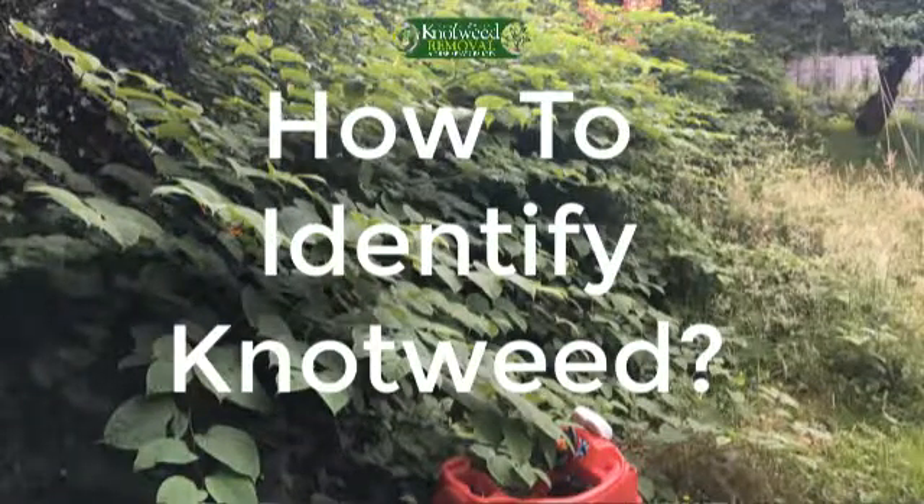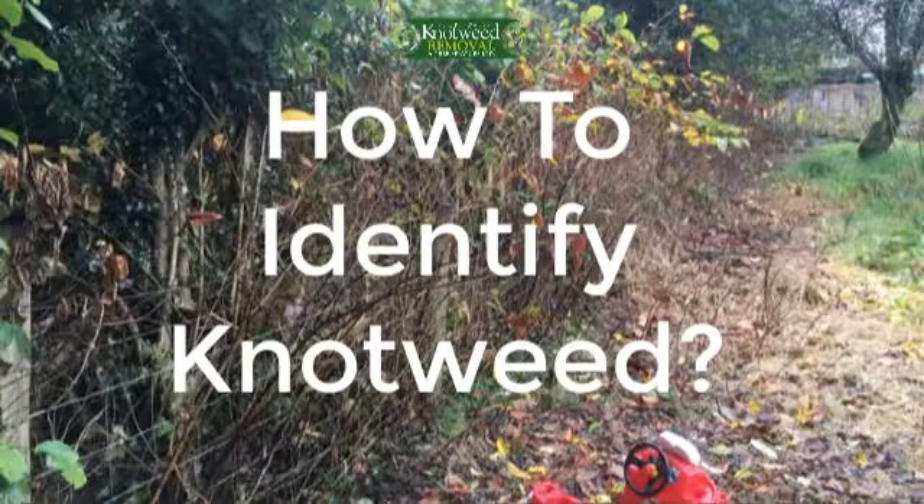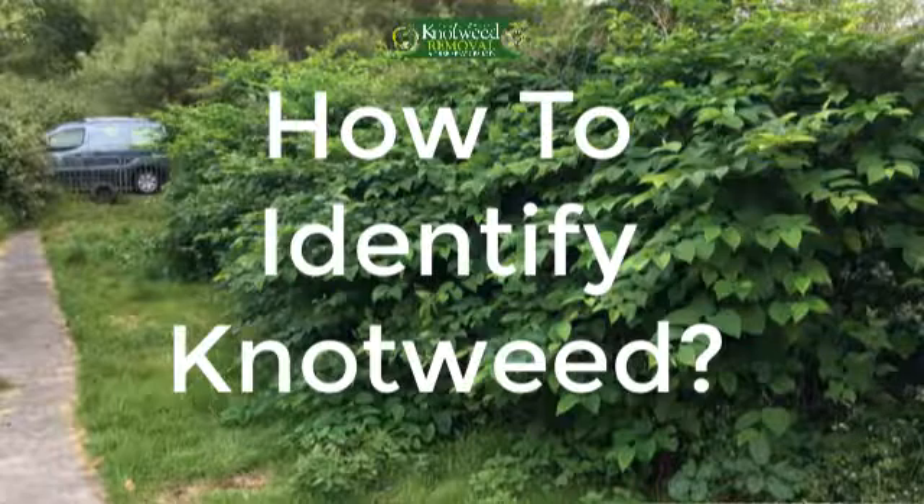Japanese knotweed flowers are long clusters of creamy white flowers which appear towards the end of summer, early September. The clusters can grow to around 0.5 centimeters wide and up to 10 centimeters long. The leaves remain as they are as the flowers grow, which results in thick and dense foliage.